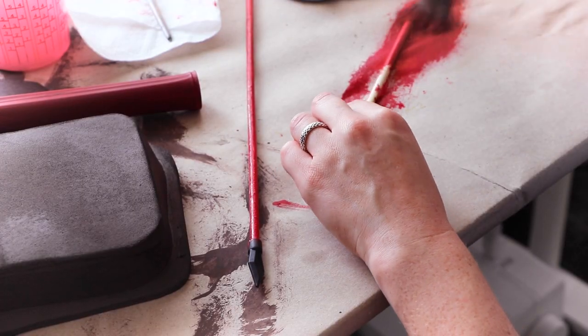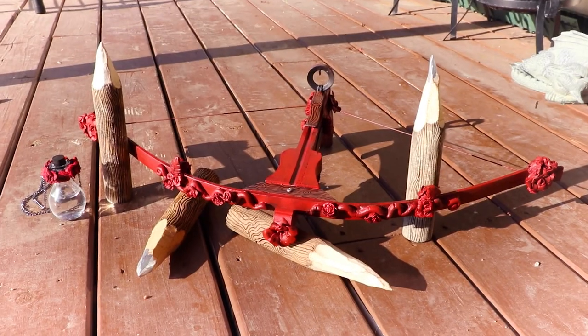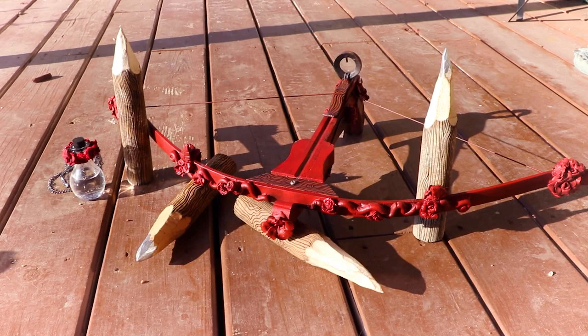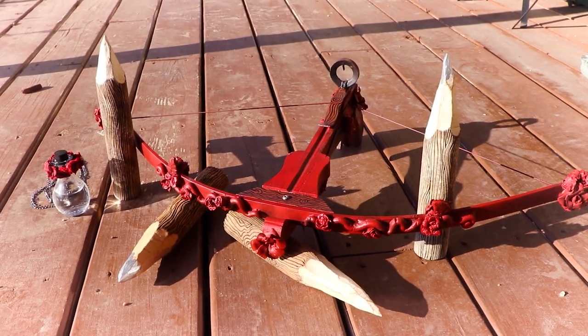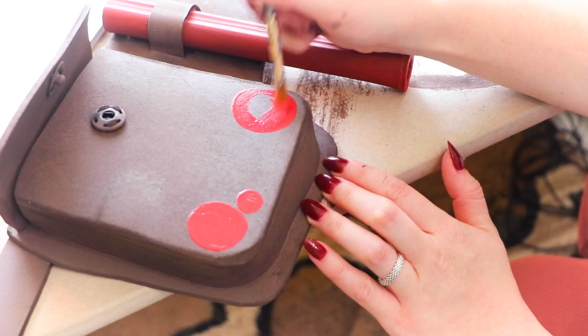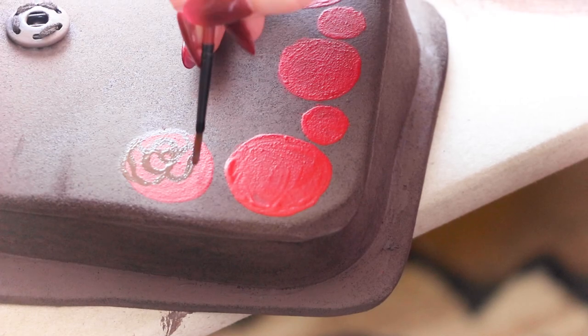And of course, the arrows had to match as well. Aster has a rose motif on a lot of her weapons and accessories, and I wanted the utility belt to reflect that too. To make the roses, I'm painting some red circles and going back in with brown acrylic paint to add the petals.